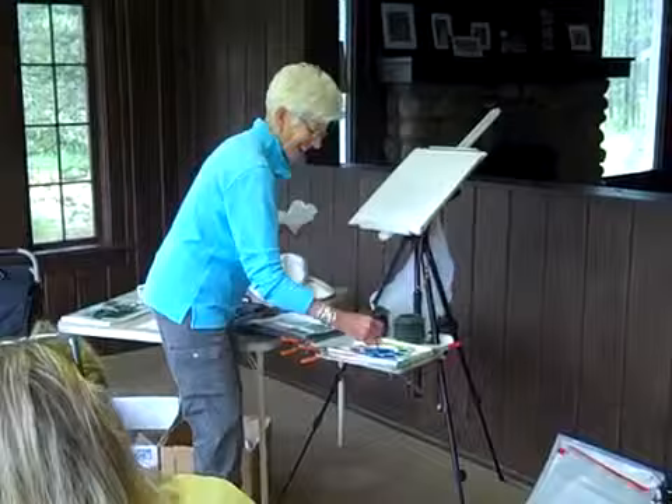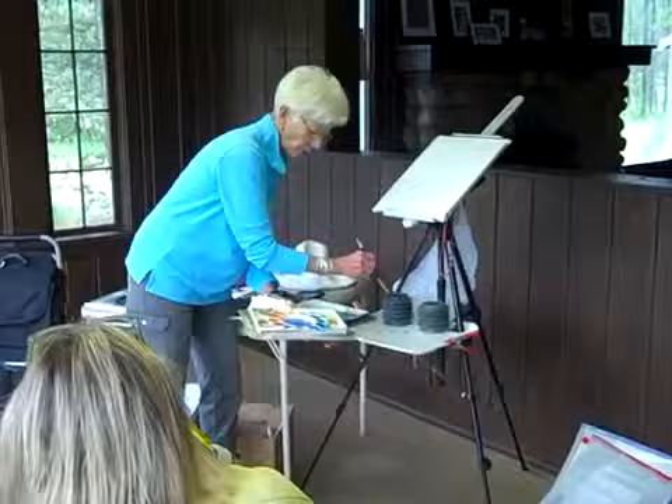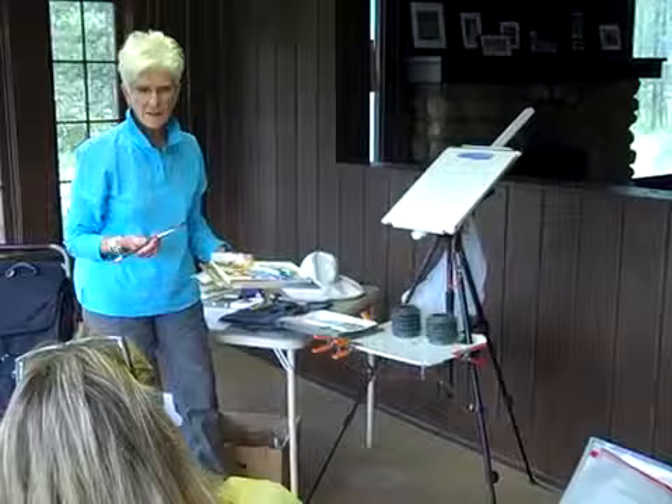Now I should show you what I'm doing. That's very watery — way more watery. I'm getting it very watery because I'm about to paint the sky. But if I were to paint it like this, now that I've got a lot of water on my brush, that value is too dark. I don't want that — it has to be a lighter value.